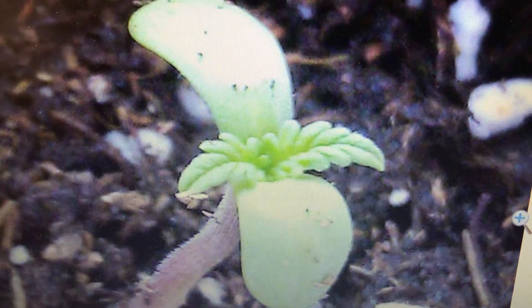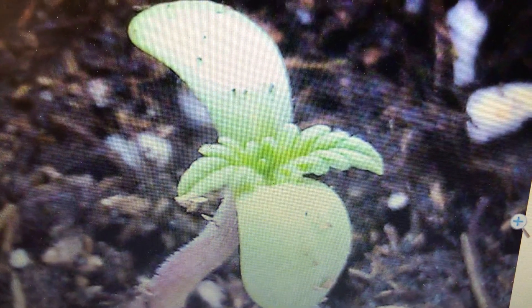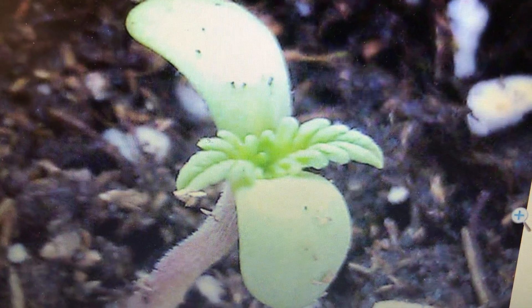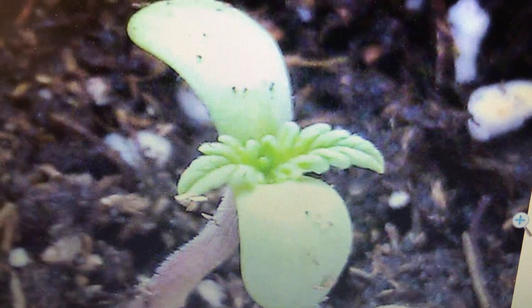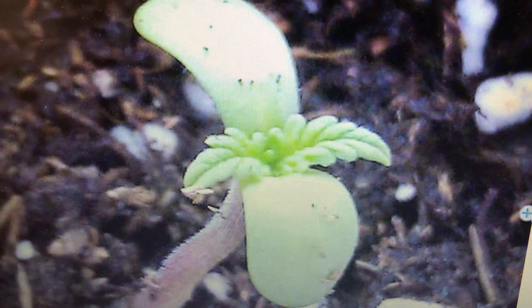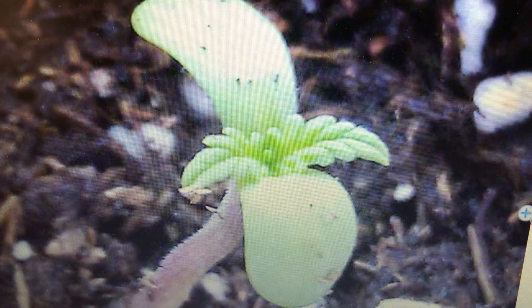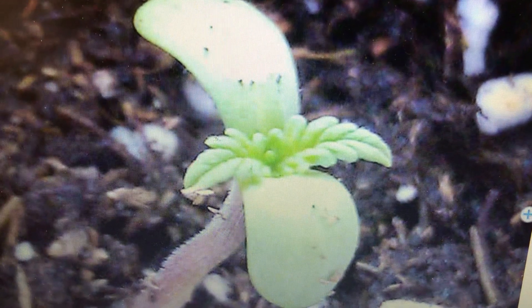In a few days you're gonna see this — this little guy popped up, he's looking good! We're gonna follow his progress. Also remember to use filtered water; it's really important to not use tap water. There is a lot